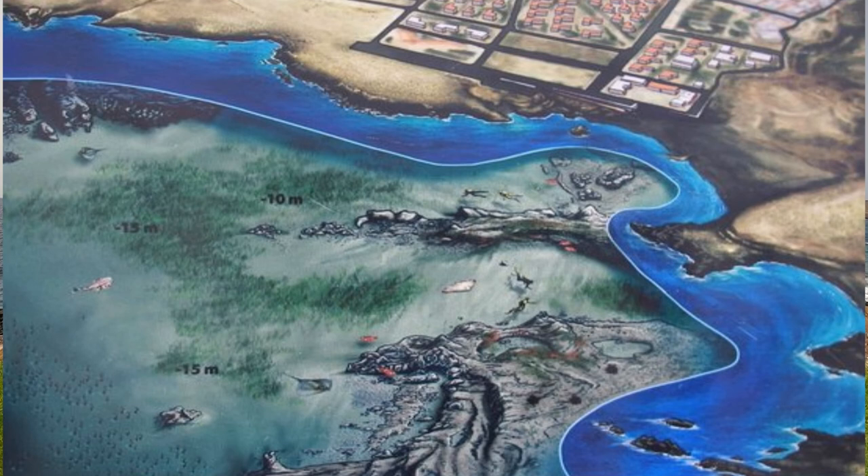As you can see on the map, it's a beautiful rock formation that creates a great habitat for small fish, large fish, and stingrays. This is actually a great opportunity to come here in May because that's the breeding season for stingrays, and you can actually see loads of them.